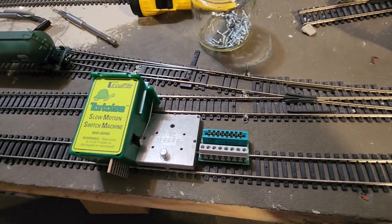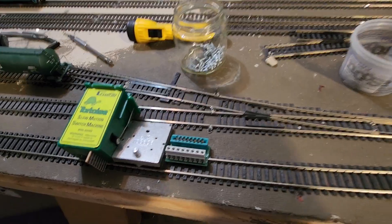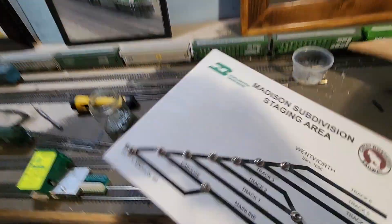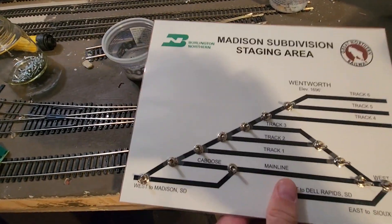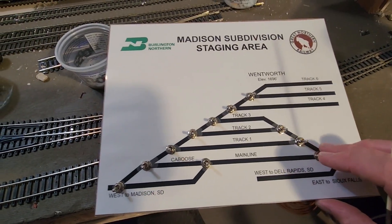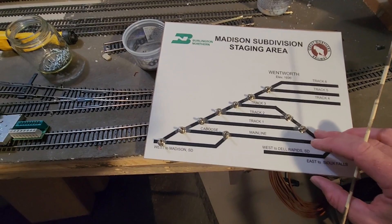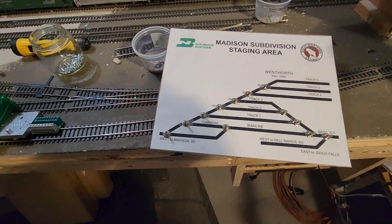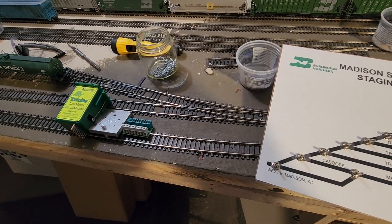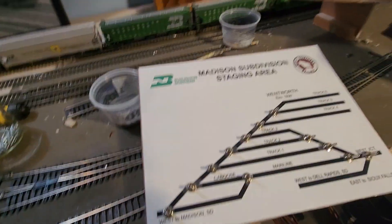That is my update for this week. Look for a more in-depth update on what I'm doing with these Tortoise machines. I'm hoping within the next week or so to have all the switch machines installed for the Madison Subdivision staging area. Then we'll move on to some other places, and hopefully we can get on to bench work and things like that later this fall. So here's where we're going to pull the pin on this particular episode. Hope you enjoyed the content. If you did, smash that like button, subscribe for more, and hopefully I'll see you in the next one.